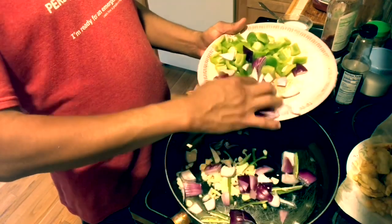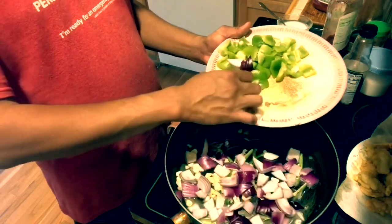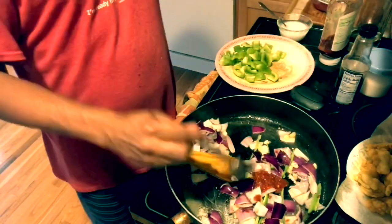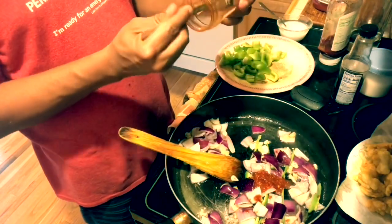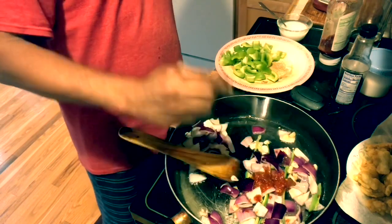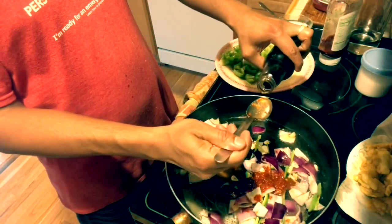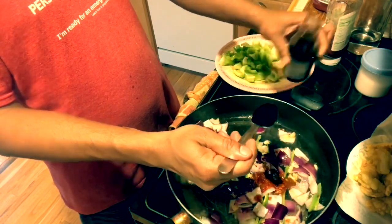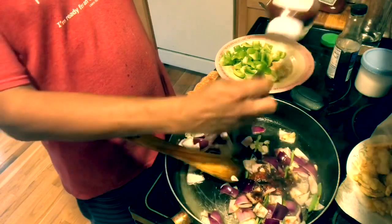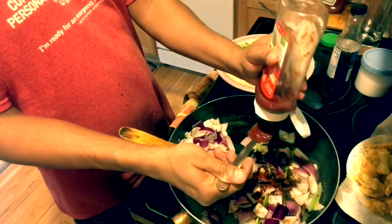Ginger, garlic, onion. I will mix it in 15 minutes. With a spoon of chili sauce, a spoon of soy sauce — soy sauce is very light. There is a little bit of salt.